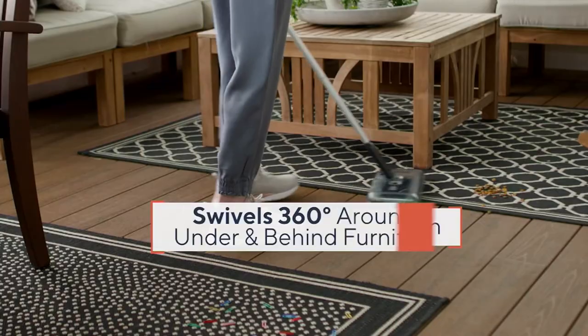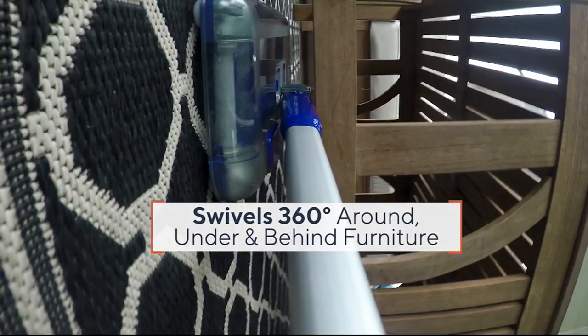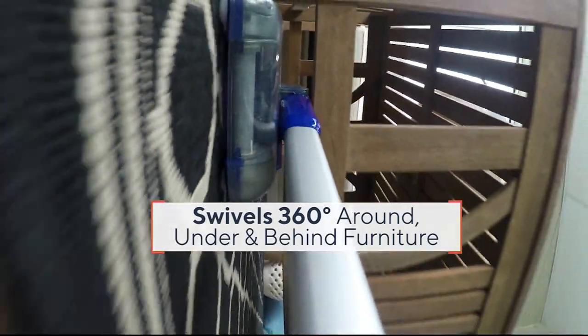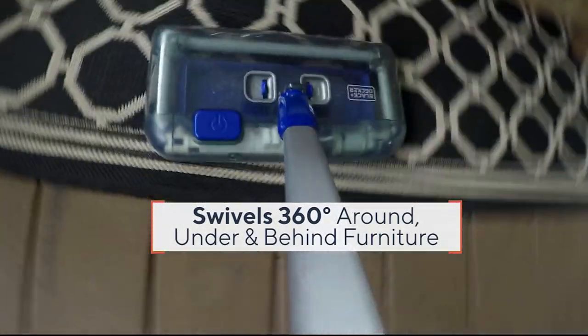Four easy payments of $11.25 that you might spend this year. From Black & Decker, this is really, really cool. It is the cordless rechargeable multi-surface floor sweeper.